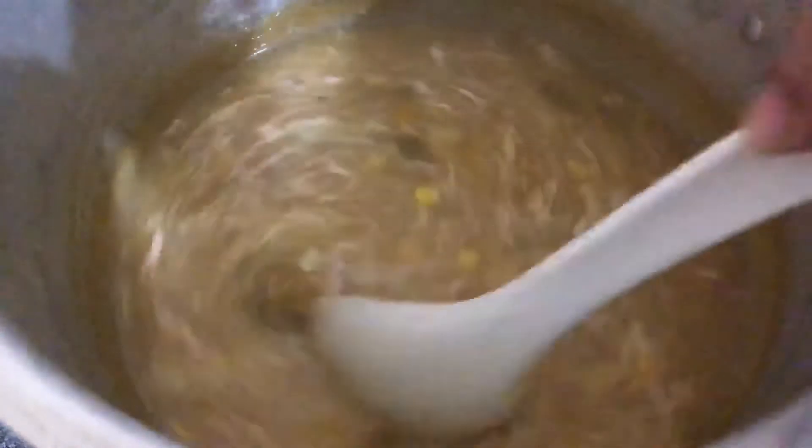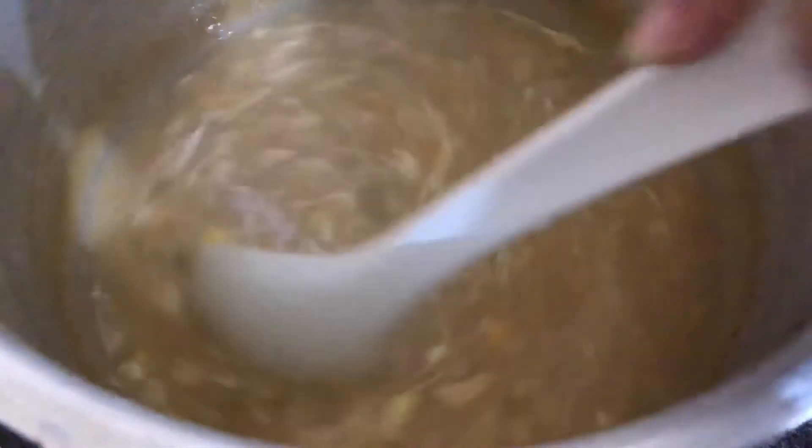If you want, you can add 2 spring onions too, because I am going to add spring onion. I am going to add 1 onion so that you can adjust to 2 onions as well.